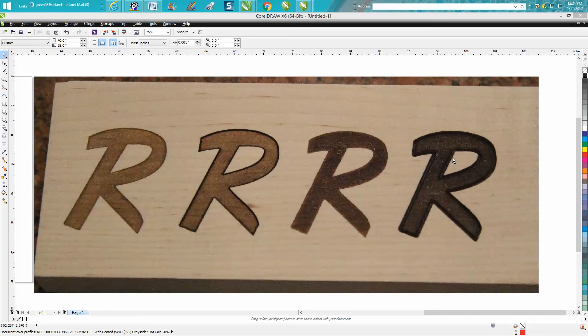I want to thank you for bringing that up. All four of these were run at 60 or 65 speed, 100 power. The two vector lines were run at 100 power at 10 speed. These two were out of focus — the focus was raised up a quarter of an inch.